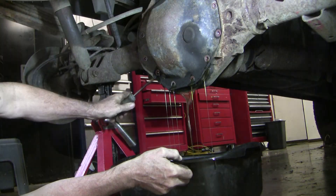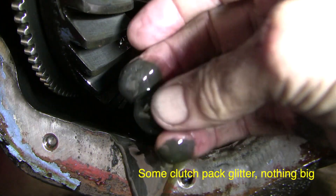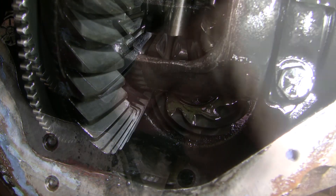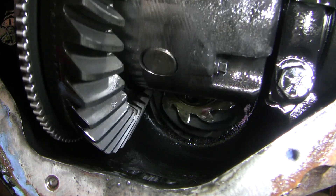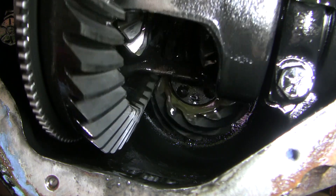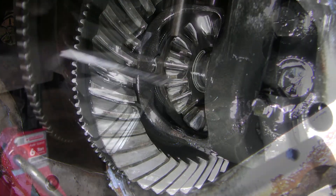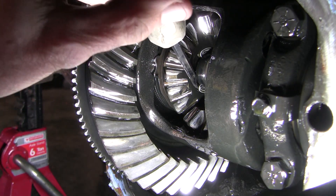Here's the tag on the diff. I've often wondered if the limited slip differential in this truck is working properly. I've got no interest in burnouts but at times in snow we seem to lose traction with one spinning rear wheel. Even though I've added friction modifier every time I've changed the fluid, this truck just doesn't seem to have the traction I'd expect from a limited slip differential.